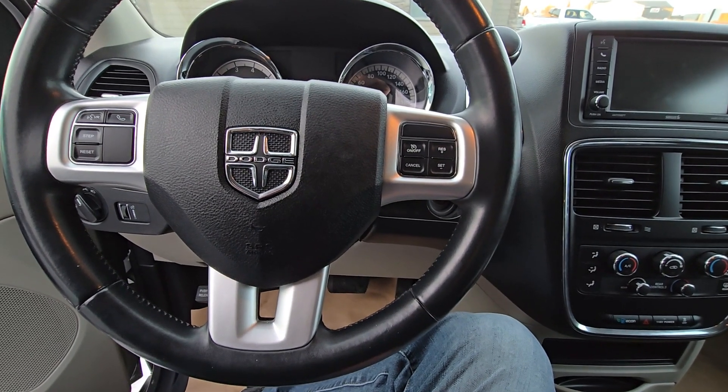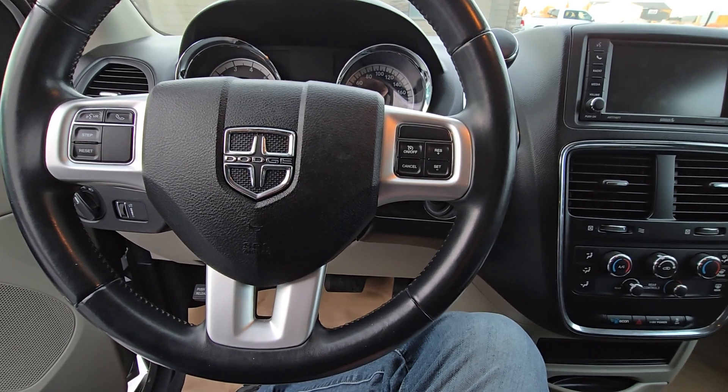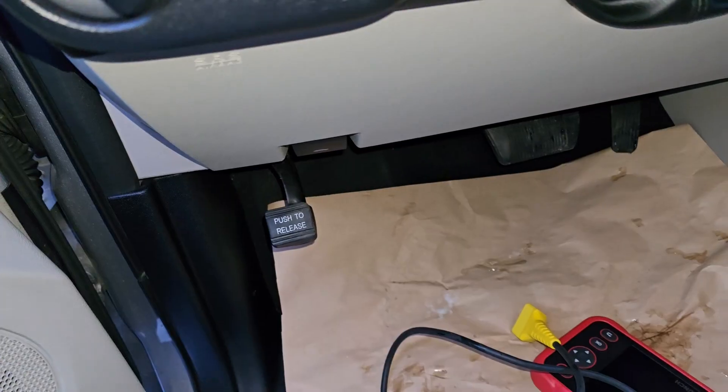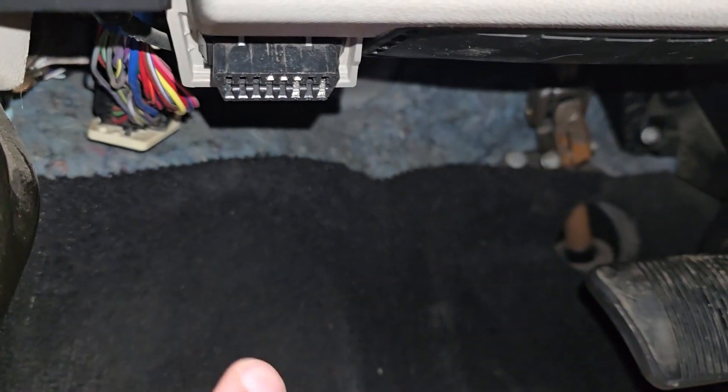If this video was helpful please consider supporting the channel by liking the video, subscribing to the channel, or becoming a channel member. The OBD2 port is located under the steering wheel, right here.